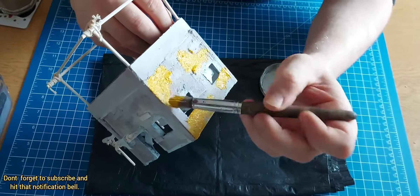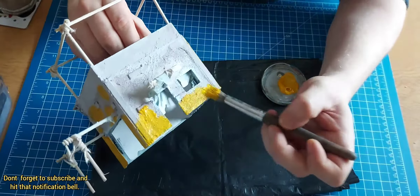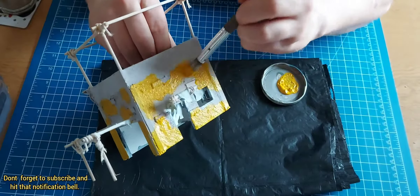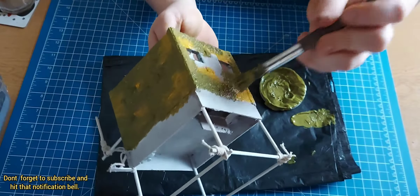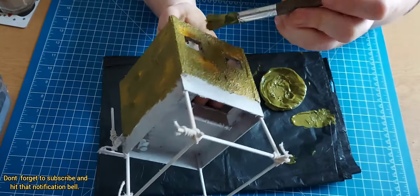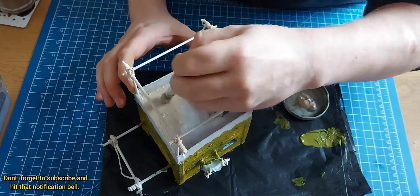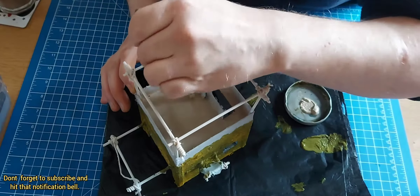So once that was done, at first you may think it looks really bright, but there was a method to this. Interestingly, whilst playing Assassin's Creed Odyssey, I discovered that traditionally statues and buildings weren't all just plain — they were all brightly coloured, specifically the statues and stuff. So you do learn stuff from playing video games. If anyone ever says video games aren't educational, you can crack them.